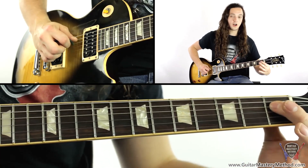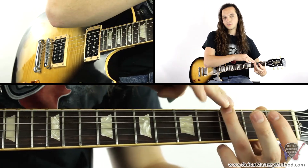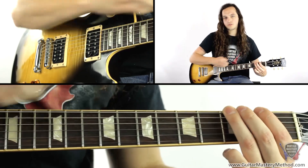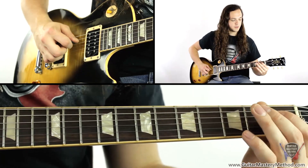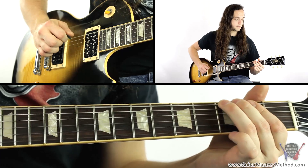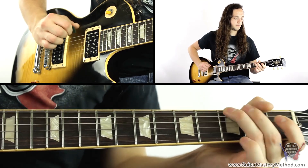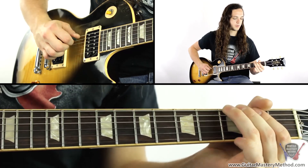So far we have this. And then we're going to be going one, two, and then grabbing that top string on the third fret again and pulling it down. So from the start — one more time.